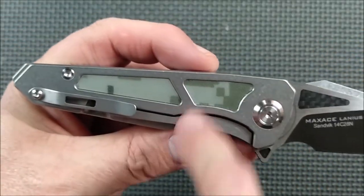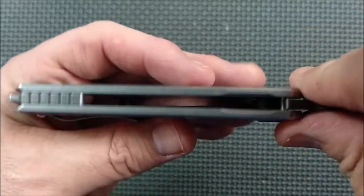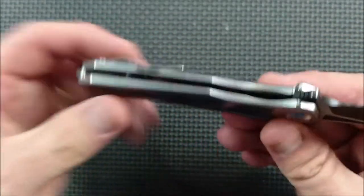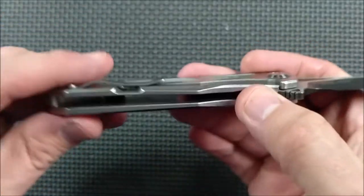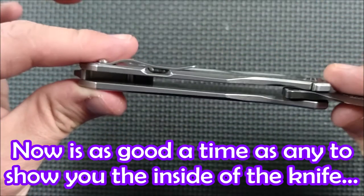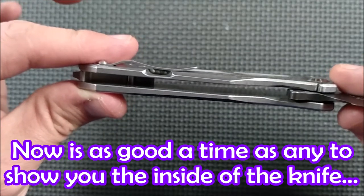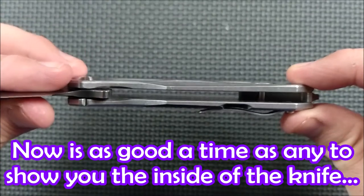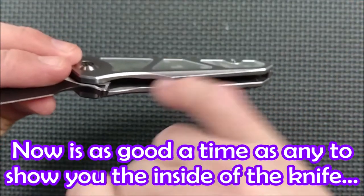They've done some weight reduction, milling out a lot of the steel here and putting the G10 in. On the very inside of the knife there's no skeletonizing at all — no weight reduction — so it's very smooth in there and very easy to clean the inside of this knife out. You can see how flat it is on the inside; there's nothing milled out in there.